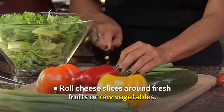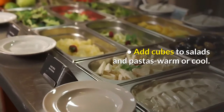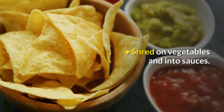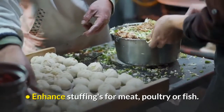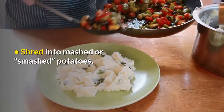Roll cheese slices around fresh fruits or raw vegetables. Add cubes to salads and pastas, warm or cool. Shred on vegetables and into sauces. Enhance stuffings for meat, poultry or fish. Enrich egg dishes. Shred into mashed or smashed potatoes.